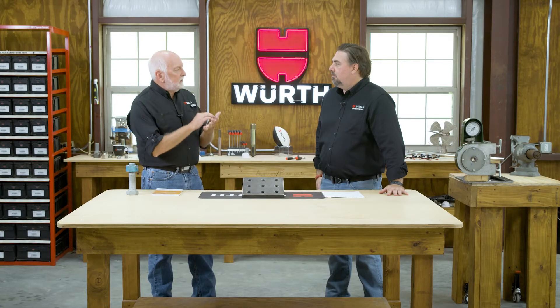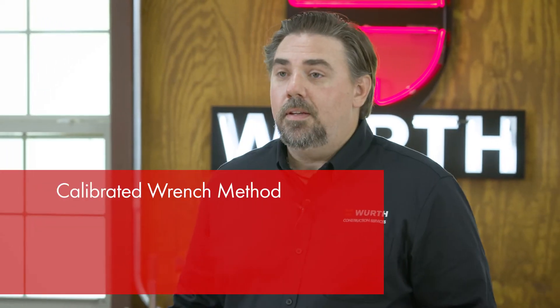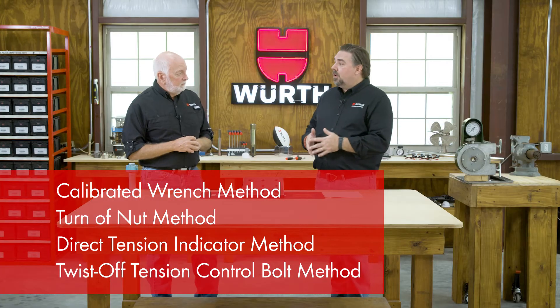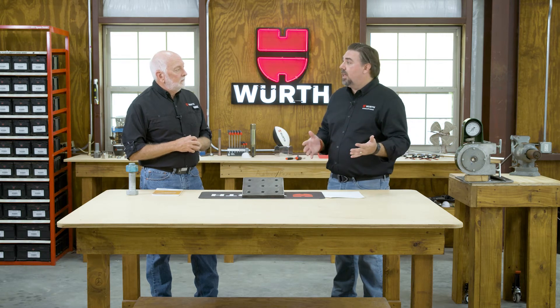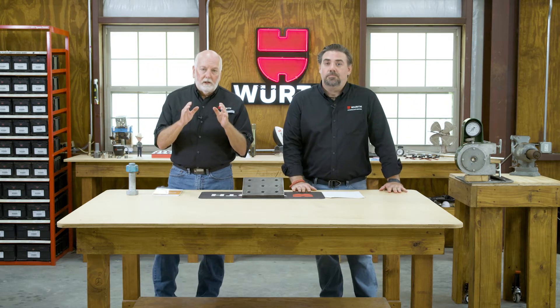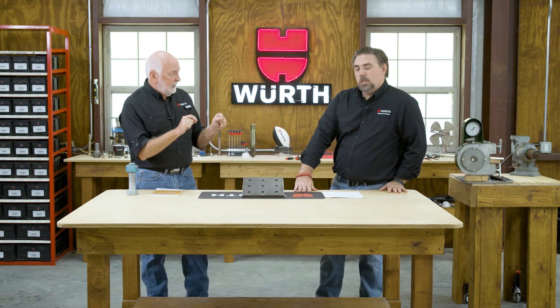Let's talk about the installation methods. The RCSC defines four installation methods: the calibrated wrench method, the turn of nut method, the DTI method, and the TC bolt method. Each has its own specifications and steps. If you follow each of those steps, all are valid methods for getting bolts to the proper tension. We are going to cover each one individually in detail. Today, let's go to testing on the calibrated wrench — it's all about the torque-tension relationship.